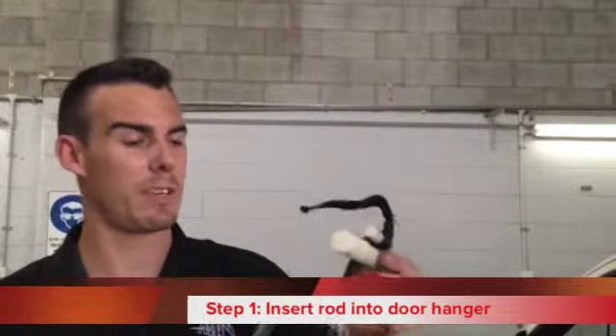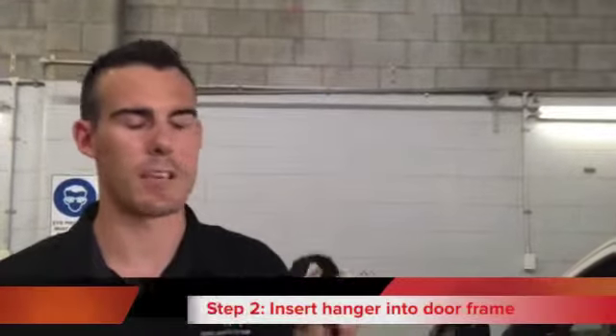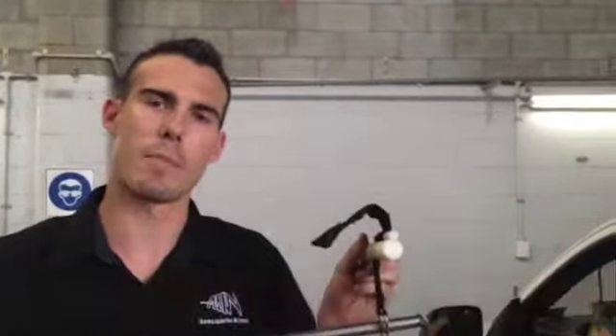This is a hail rod — it's probably the most used tool when you're repairing a turret. You slip this through your door hanger, insert the hanger into the door frame, close the door, and then that gives you a pivot point.